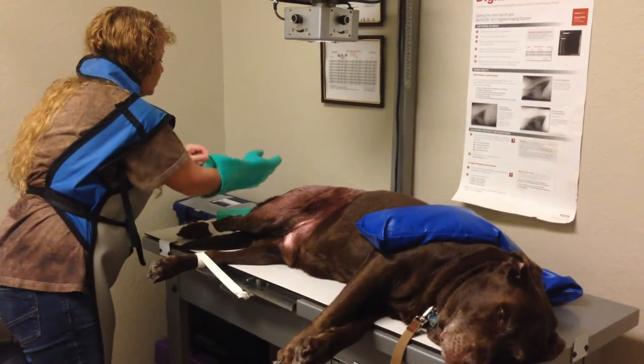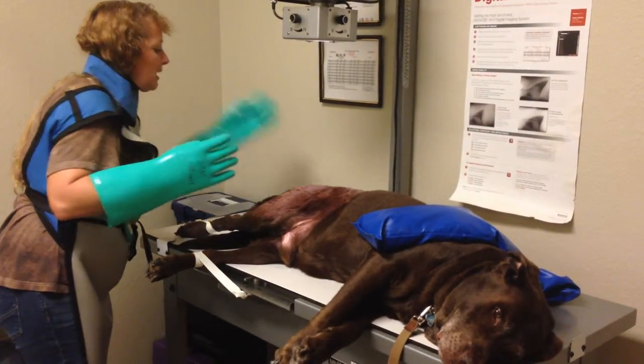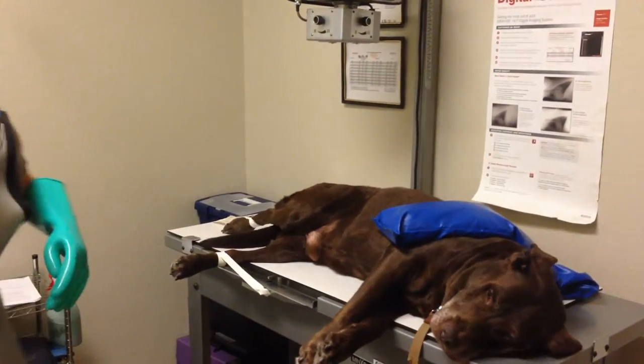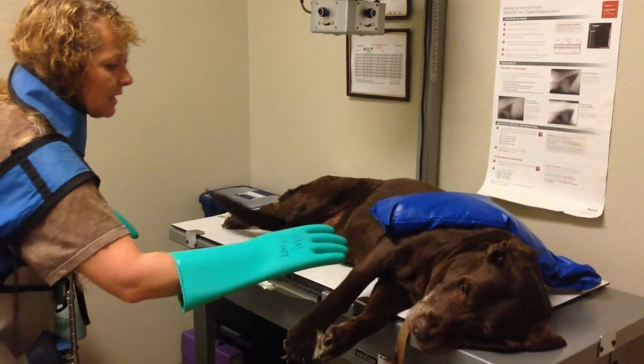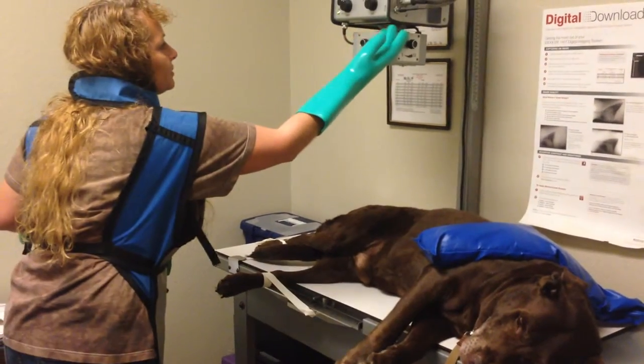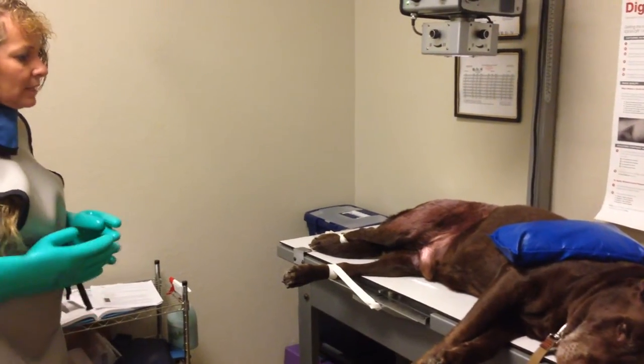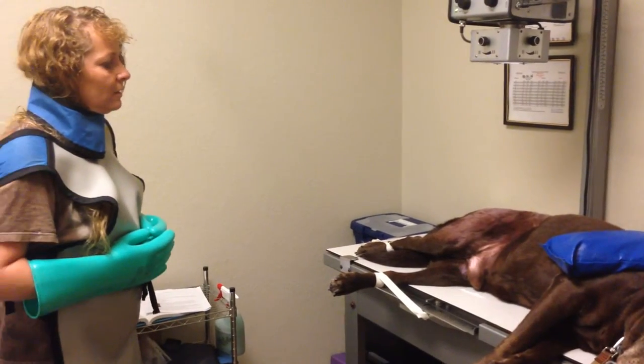Since I'm in the room, I'm going to put gloves on, and I have on my thyroid protector and my gown. So I'm going to put on the light and then take the x-ray.